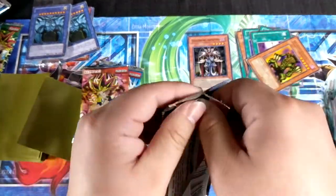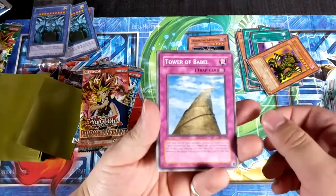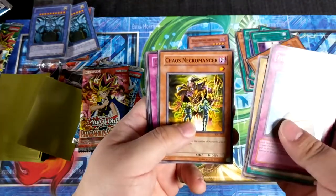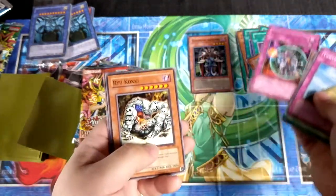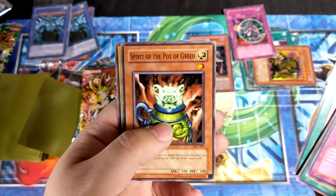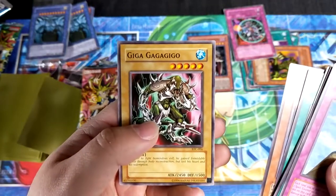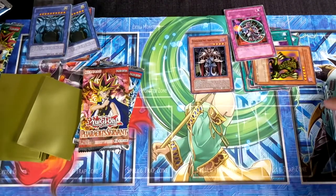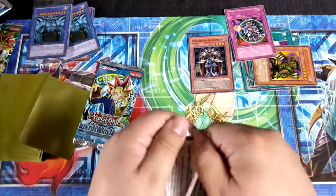We're on Invasion of Chaos. Tower of Babel again, Chaos and Terror King Salmon, Chaos Necromancer. We got a rare Curse of Darkness — I remember that one. Ryukoki — I used to use this card as well. Dimension Distortion, Spirit of the Pot of Greed, and then... Gagagigo — let's go pharaoh. I know that was terrible.